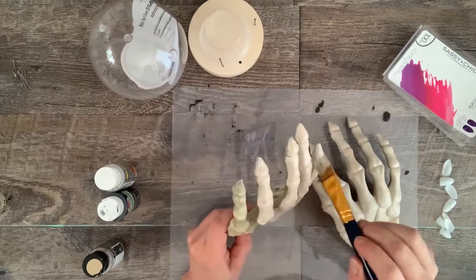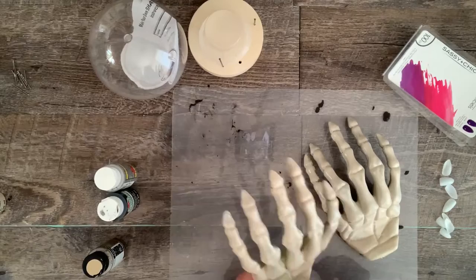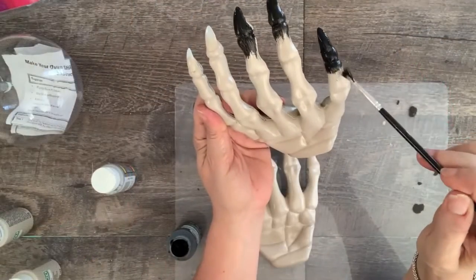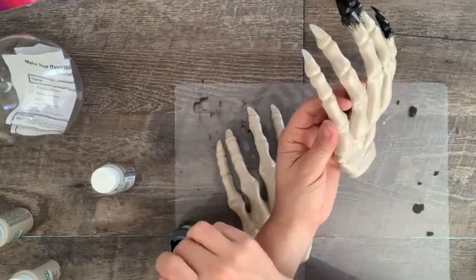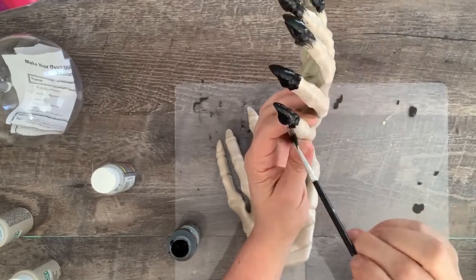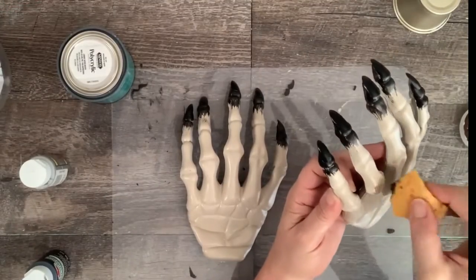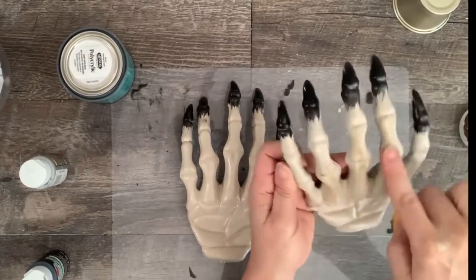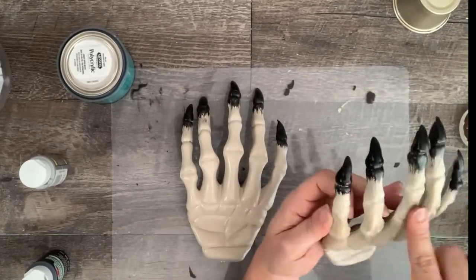If you don't do the prep, the paint will peel and chip very easily. Give the hands two coats of warm buff, letting the coats dry really well in between. I painted the tips of the fingers black, a little down past the nails, and feathered the paint down the fingers — this really gives a great effect and was really easy. I also added a small amount of antique wax to give some texture. Let the paint dry really well and seal everything with a sealer — this stopped the paint from chipping and peeling.